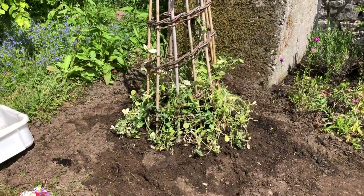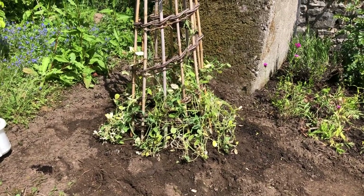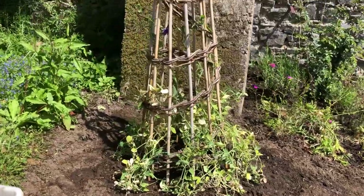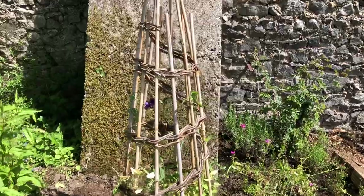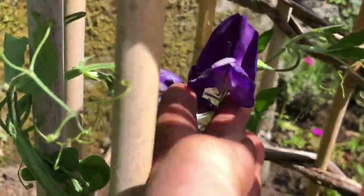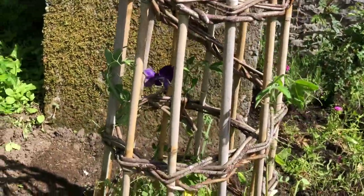So finally, I've planted the sweet peas. If I'd done this two weeks ago, they would be almost to the top — there's a few of them that are. You can see I've wound them in. It's a beautiful one, and they smell so heavenly. I do love sweet peas.